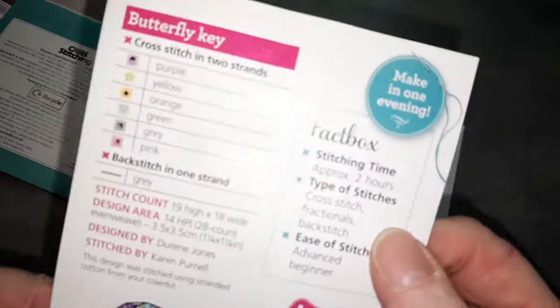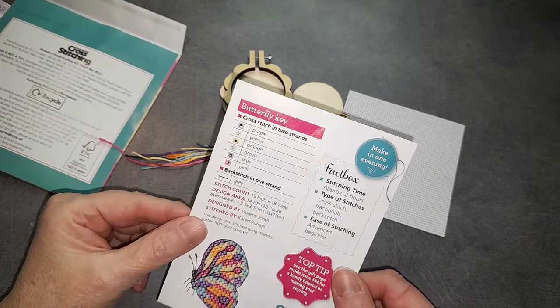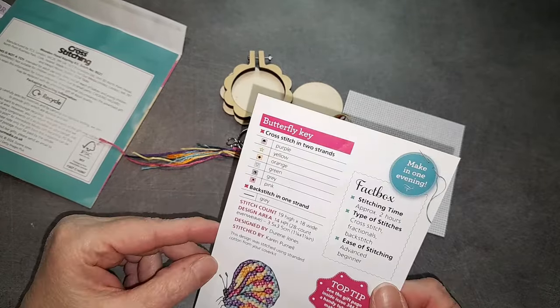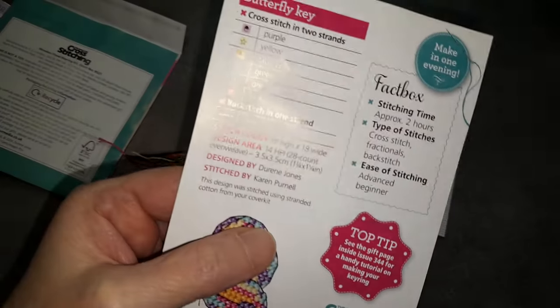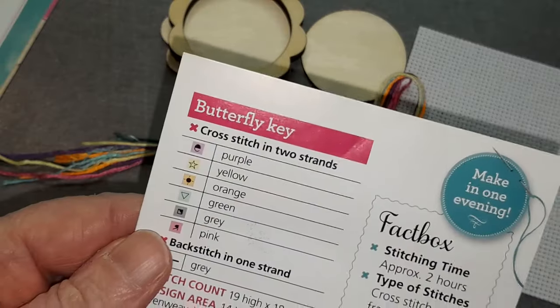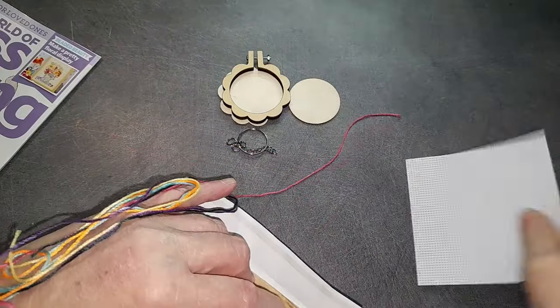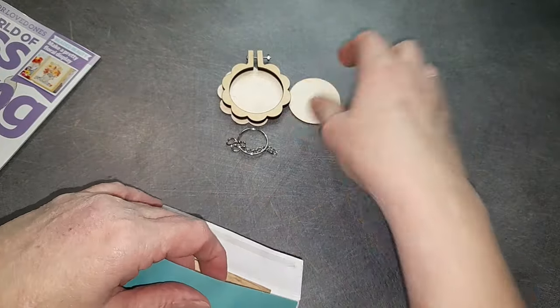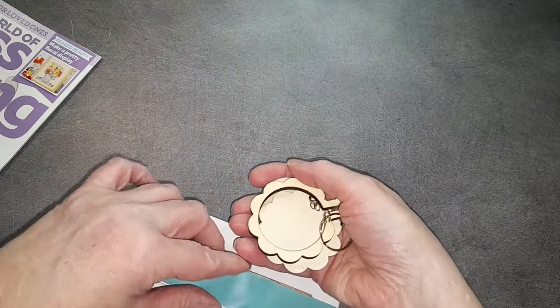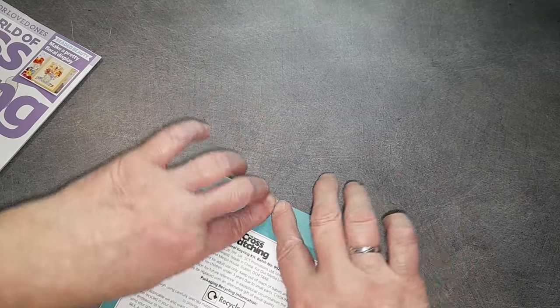Ils nous disent qu'il faut deux heures pour le faire — donc le soir devant la télé, en une demi-journée ce sera fait. C'est un modèle de Duren Jones, et le modèle a été brodé par Karen Purnel. Je vais tout remettre dans la petite enveloppe pour ne rien perdre, et mettre les fils sur un trifil comme je fais d'habitude. J'ai un trifil consacré aux broderies anglaises.